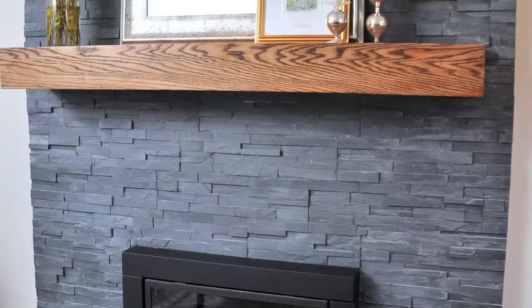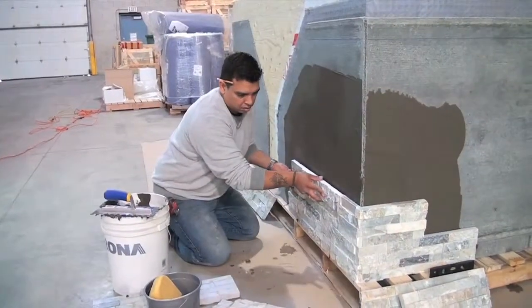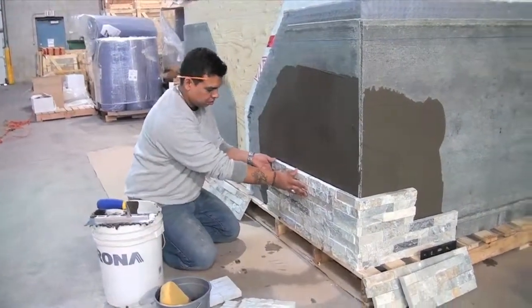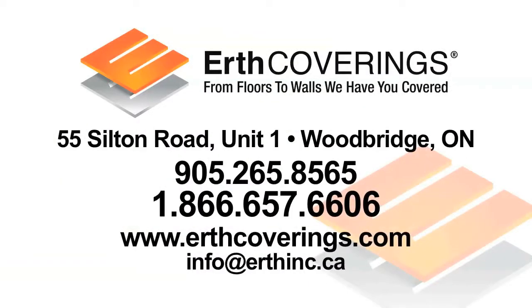A selection of natural stone mortars, sealers, and cleaners are available at Earth Coverings. These installation instructions are intended as a guide only. For further assistance, please contact Earth Coverings at 1-866-657-6606.